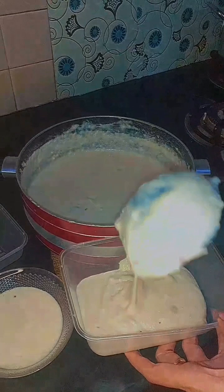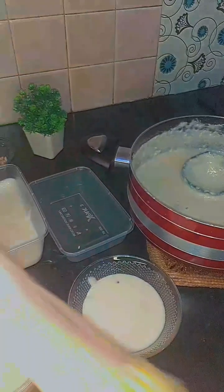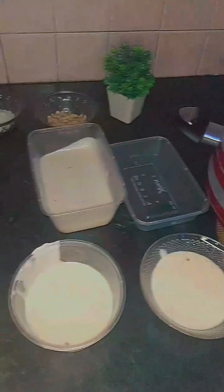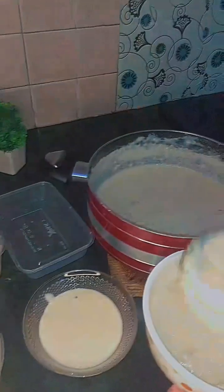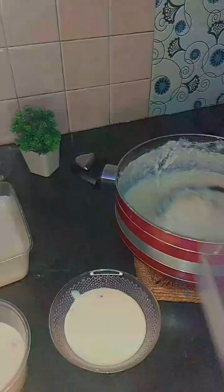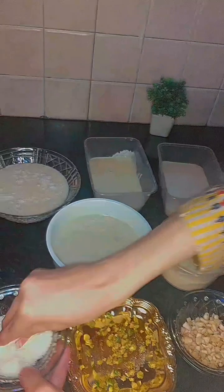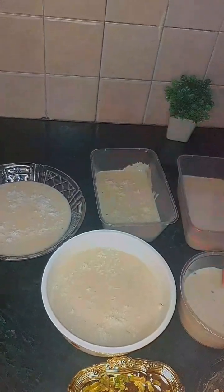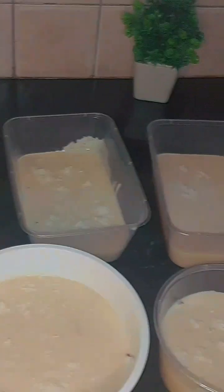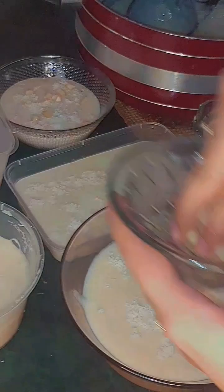We will distribute and add the khali. Now we will add all the toppings with a cup of salt. If you like it, you can add whatever you like.